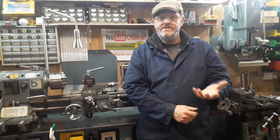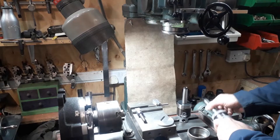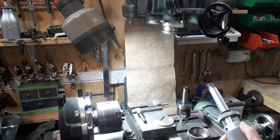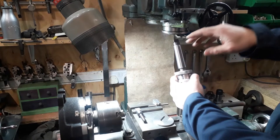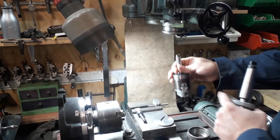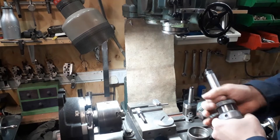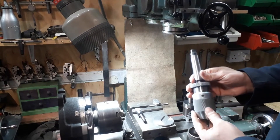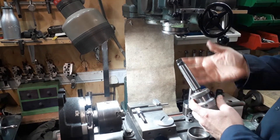We're not going to buy expensive specialized tooling, so let's get on with it. If you're not familiar with the Arboga milling machine — most common milling machines have a drawbar which comes through from the top, which locates in the thread at the back of the tooling, and that holds the tooling in position into the taper.